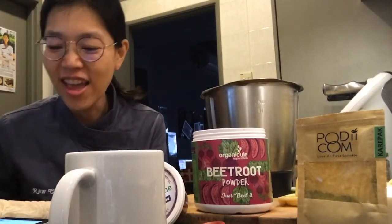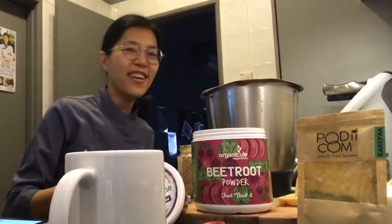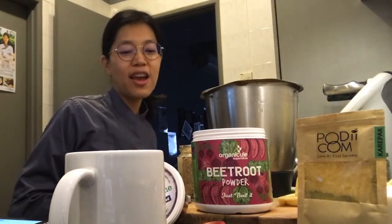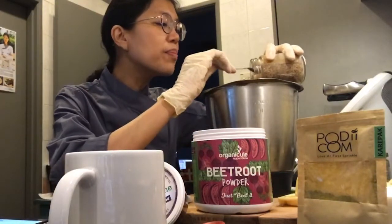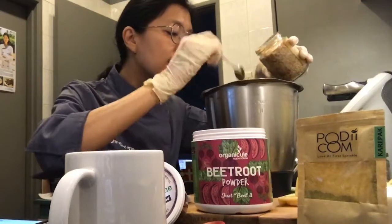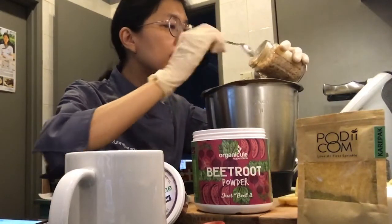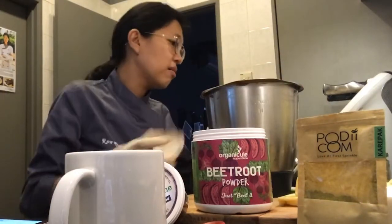Now I'm going to put in the almond butter. Like I said, usually it's tahini but I don't have tahini today - and I'm such a hoarder that I do have sesame seeds, but I had already made this almond butter and didn't want it to go to waste, so I'll use the almond butter in the hummus instead.